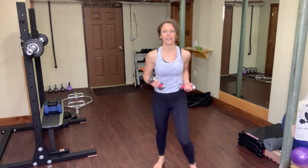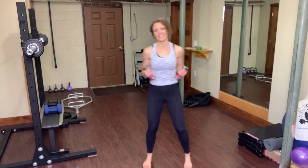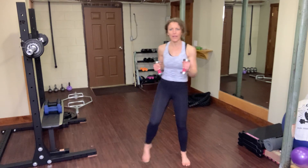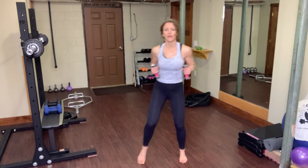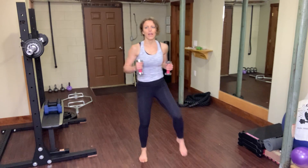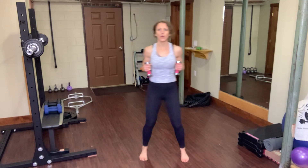And begin — 30 seconds on that clock, 10 seconds to rest in between each exercise, moving at your own pace. Don't worry about keeping up with me, or if you want to go faster, that's fine. This is High Intensity Interval Training, but we are removing the impact — so it's high intensity, low impact.